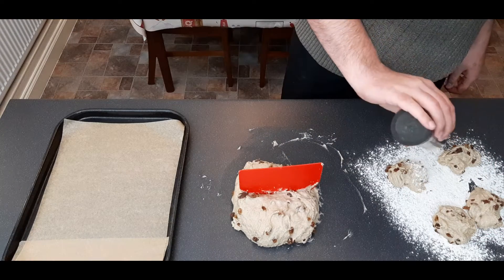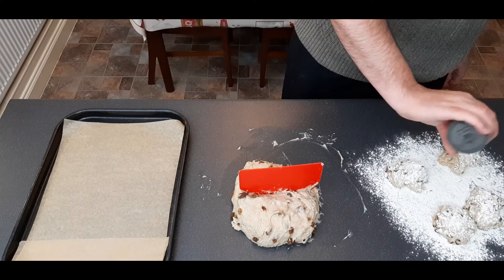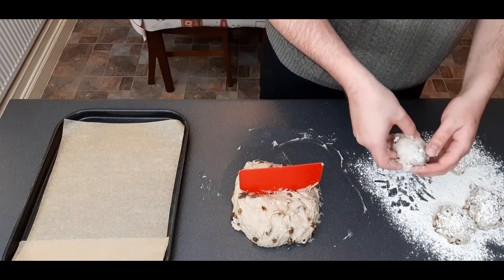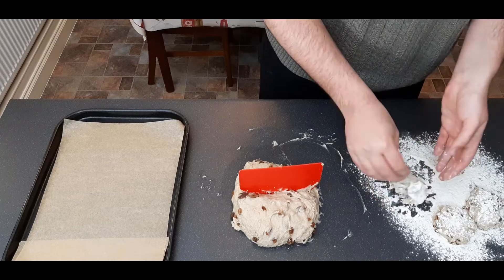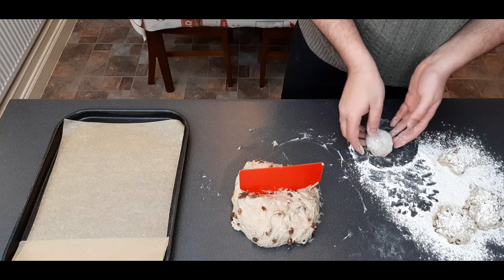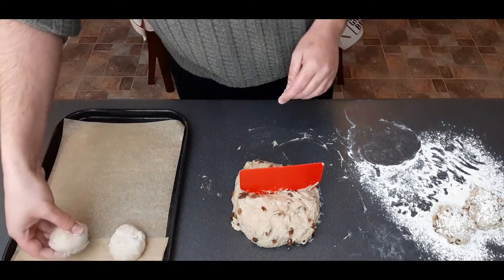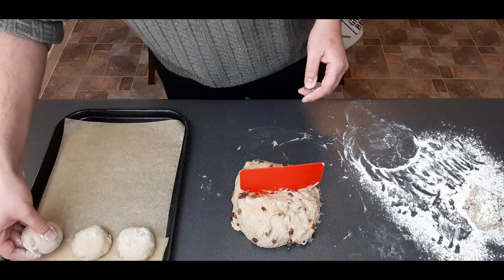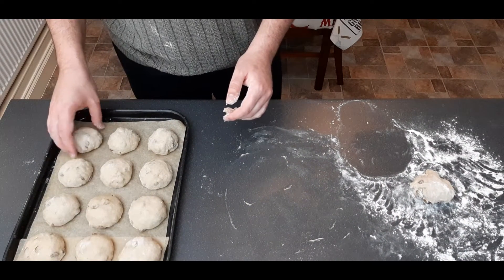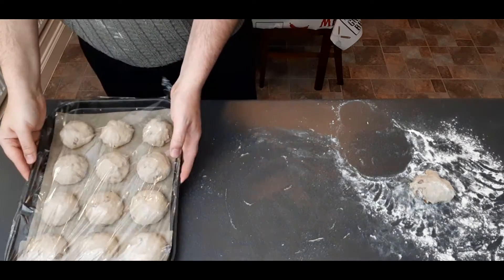Get yourself a lined baking sheet — I'm using a large one because I'm going to put about 12 buns on this. Dust some more flour over your portioned dough and begin shaping by folding it all underneath itself, trying to create a smooth top. If you have any sultanas sticking out of the top, make sure to pull them out as they will burn in the oven. Roll each portion on the work surface until a rough circle, and place onto your baking sheet at a distance of about one and a half to two centimetres, as we do want them to stick together so we get that tear-away bun, but we don't want them to form just one huge hot cross bun once they've proved.